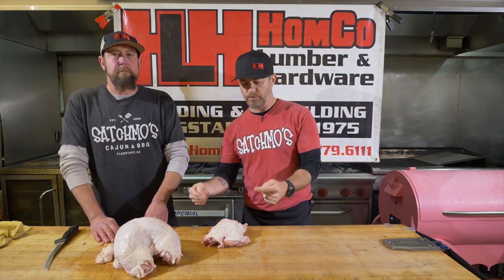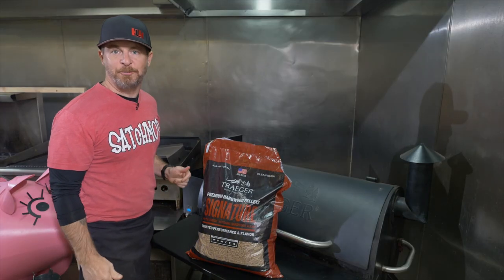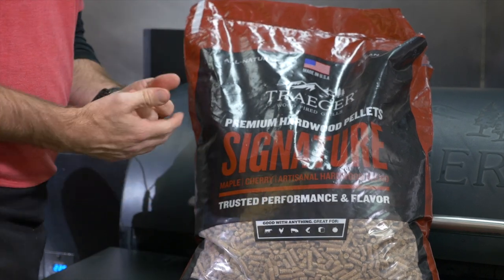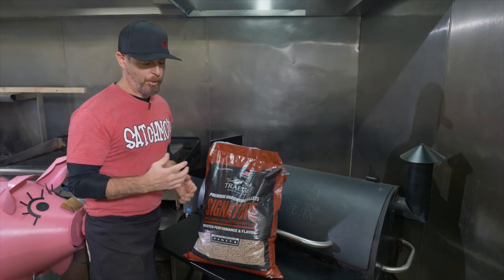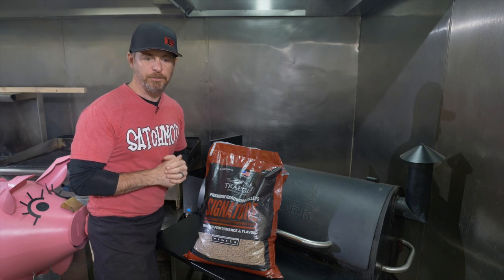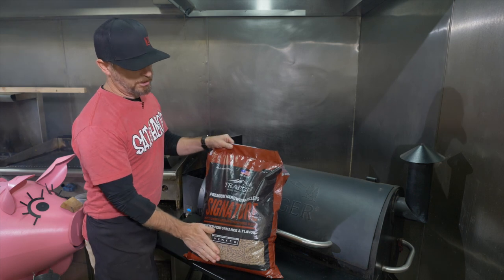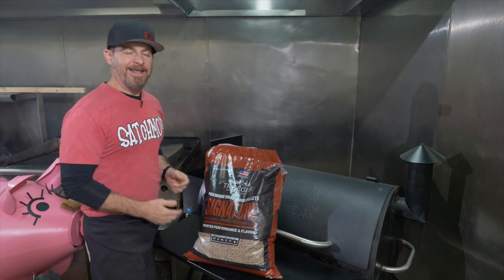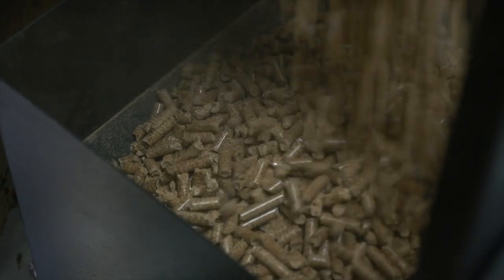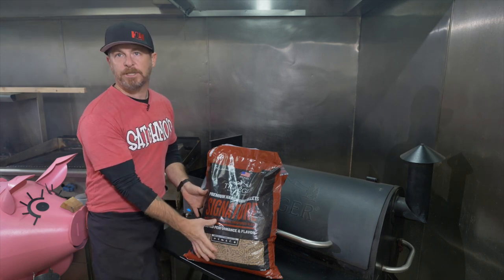Our next step is we're gonna put this guy right into the smoker. Every good smoke starts with some wood. This is a maple cherry blend, which is probably my two most favorite woods when it comes to poultry. Poultry, unlike red meat, is like a sponge when it comes to absorbing smoke on a smoker. So always keep that in mind. We're gonna put some of these Traeger hardwood pellets in there — they've got all different sorts of varieties. Over at Satchmo's we're primarily using hickory, pecan, and cherry, but I really do love the maple addition to this cherry blend.